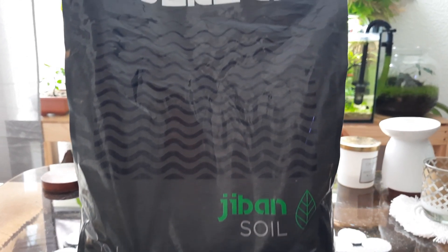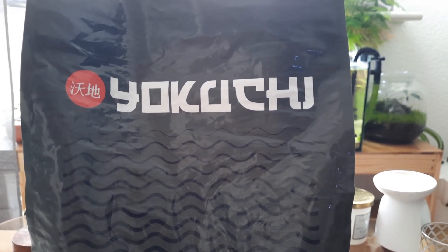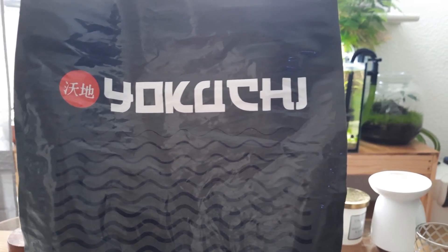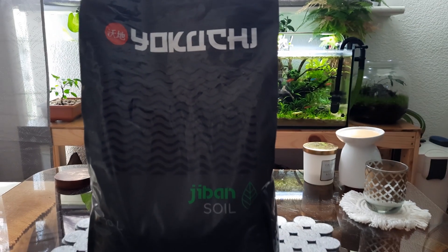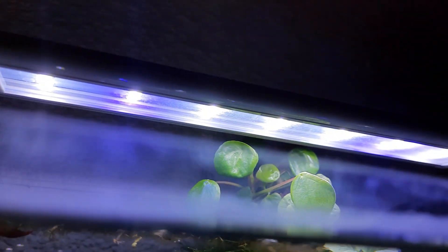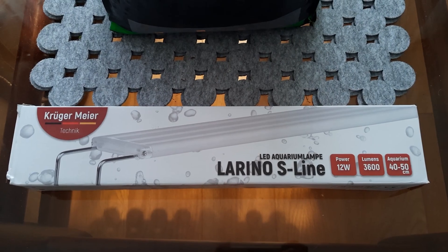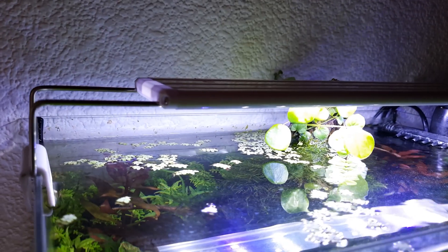I'm using this stuff here — Jiban. It's not the cheapest, but for a 25 liter tank, roughly six gallons, you don't really need that much. I've put mine in at about an inch thick right across, a little bit higher at the back. I've got a cheap $10 light — this is the brand here, you can get something similar. You don't need anything special.